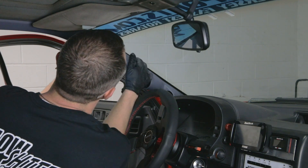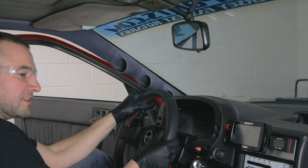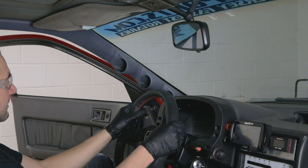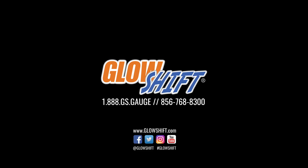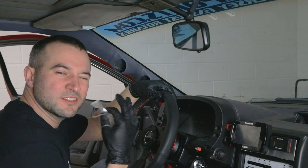Looks like we have good fitment along the top edge there. Good placement. The gauges, when sitting in the car, have a good visual — nothing's blocked, nothing's hitting. I like it. I think that'll work well. I want to thank everyone for watching. Hope you enjoyed us building this custom gauge pod from a dual pod.